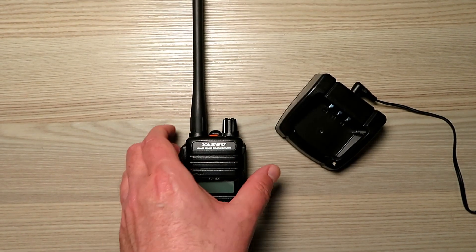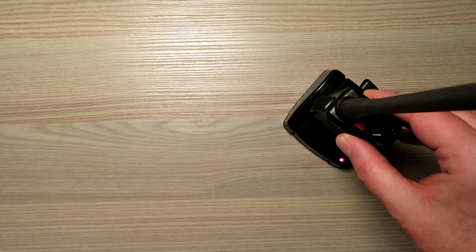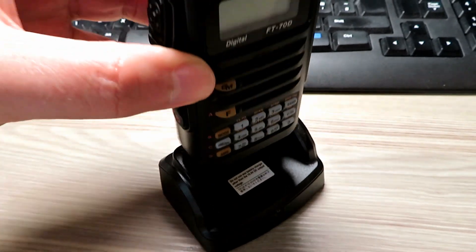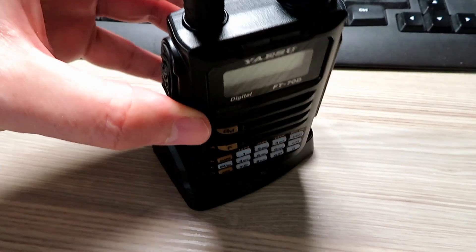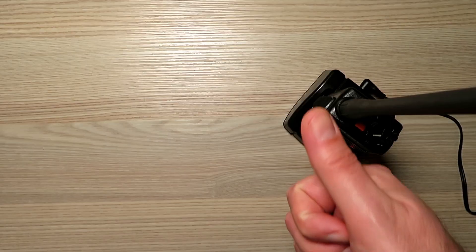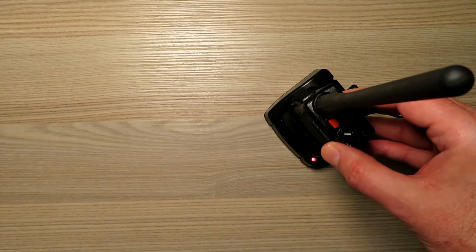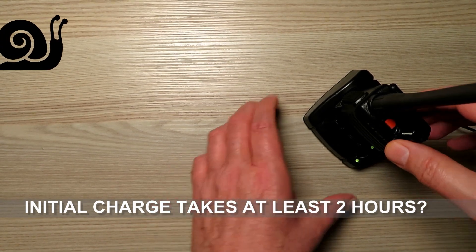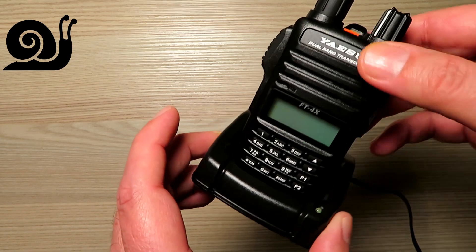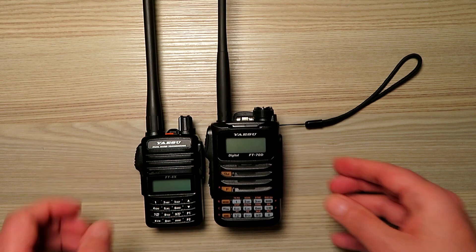One thing I did like, which was great to see, was that the desktop charger has been made and designed very well. Unlike the FT-70D charger base, which is notoriously fiddly to get the radio to sit in, this time they got it right — the radio drops in first time. So well done Yaesu for that, finally. The initial charge does take ages though; if you're keen to use this out of the box, get it on charge straight away because it takes two hours to finish charging.